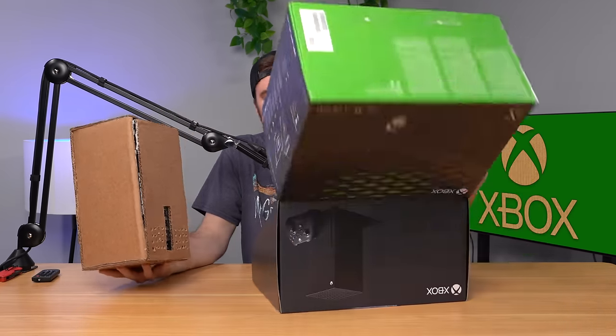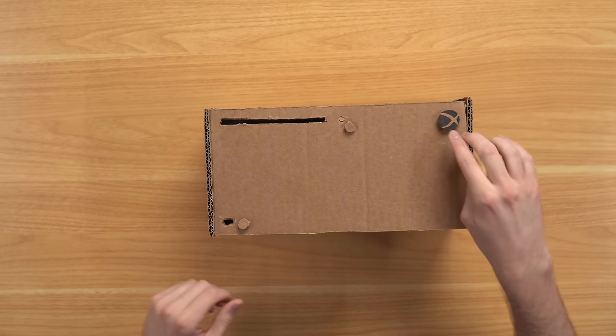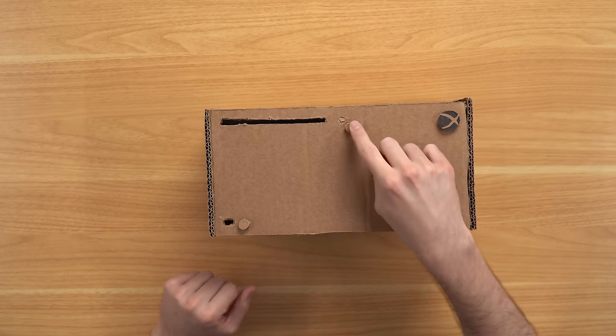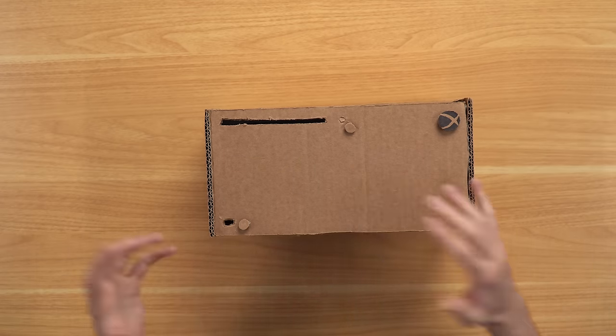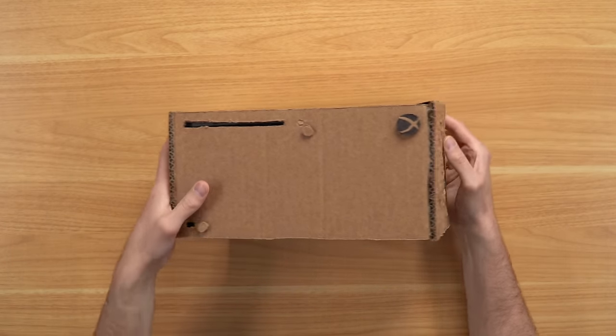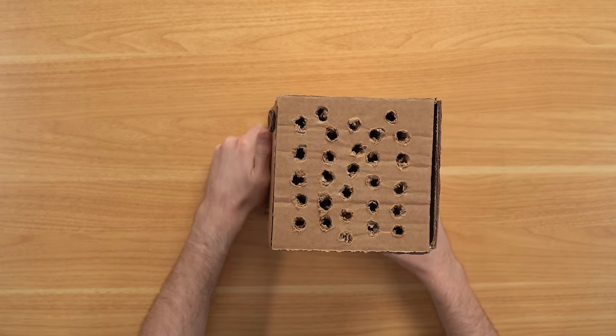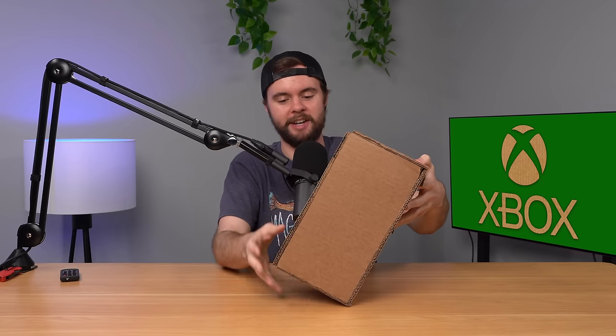I will sell it to you for $14,000 and it'll never leave my side unless you wire me that money right now. I did briefly feature this console in a video a couple months ago. These buttons are fully functional — I made a cardboard Xbox Series X button that actually presses the power button, this one does the eject button, this one does the sync button. It's all hot glued together. You can even plug in your USB cable, put a disc in the disc drive — it all works, fully functional.